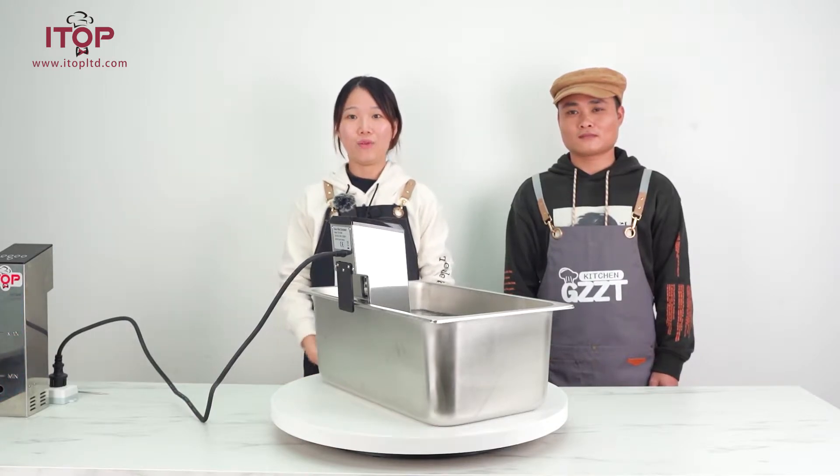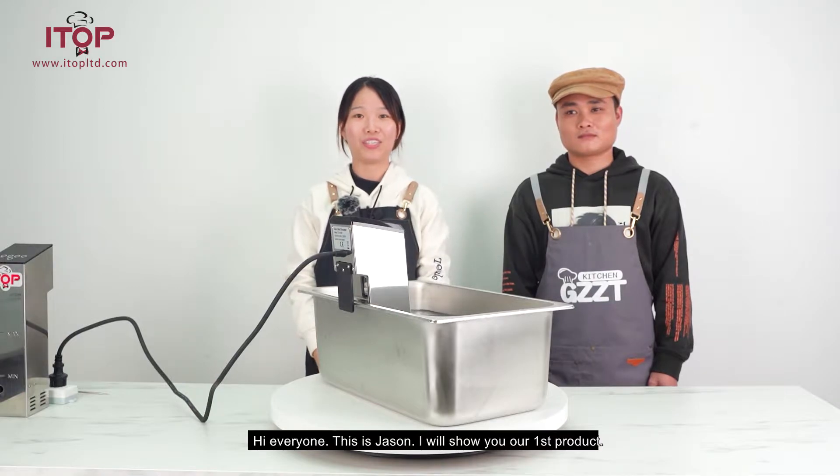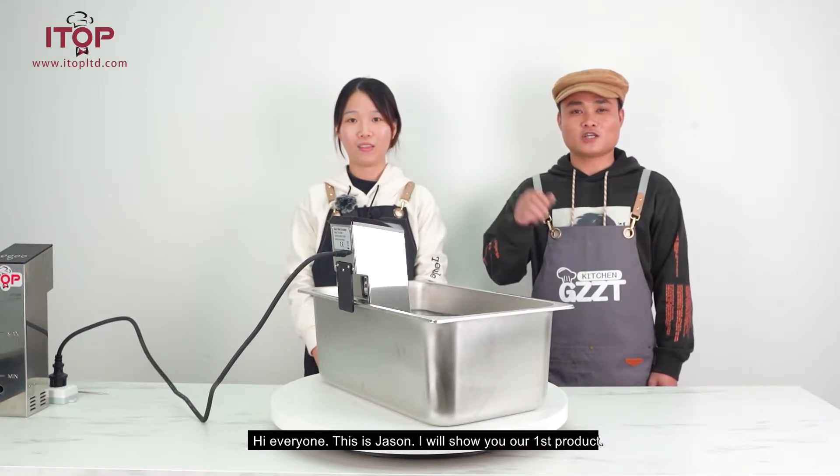Hello everyone, welcome to our live show. This is Elia from iTalk Kitchen. Hi everyone, this is Jason.